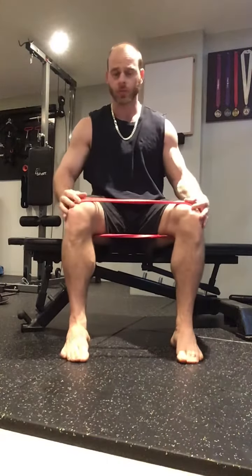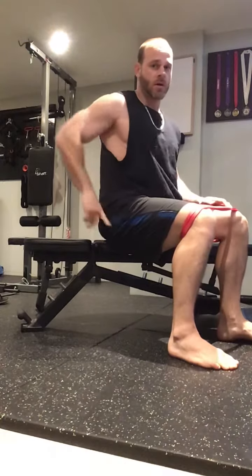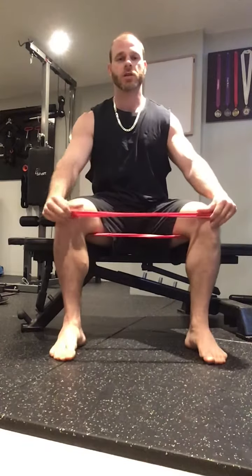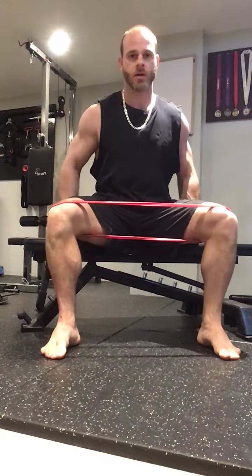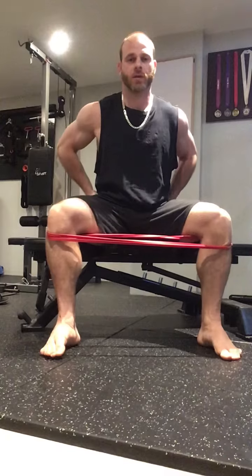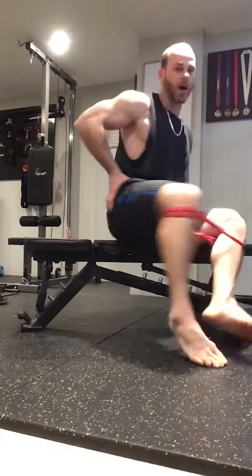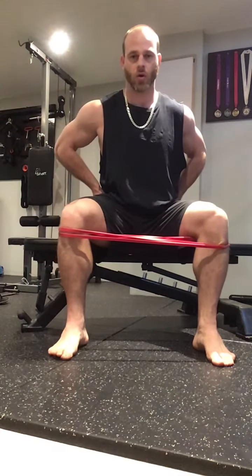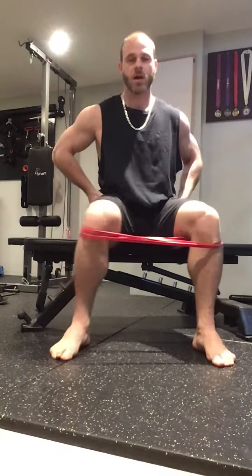Step into the band and sit on a chair at about 90 degrees through the hip — that's a good position for it. Push your knees out as much as you can against the band until you feel the muscles in the upper outer part of your bum tighten up. Then hold it for the prescribed period of time, such as one minute.